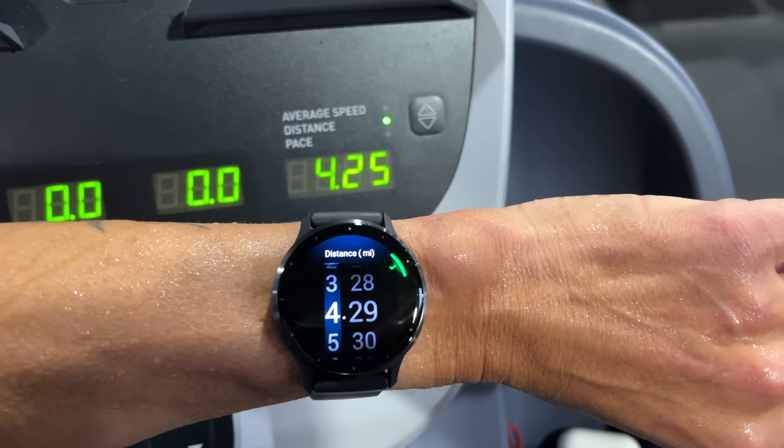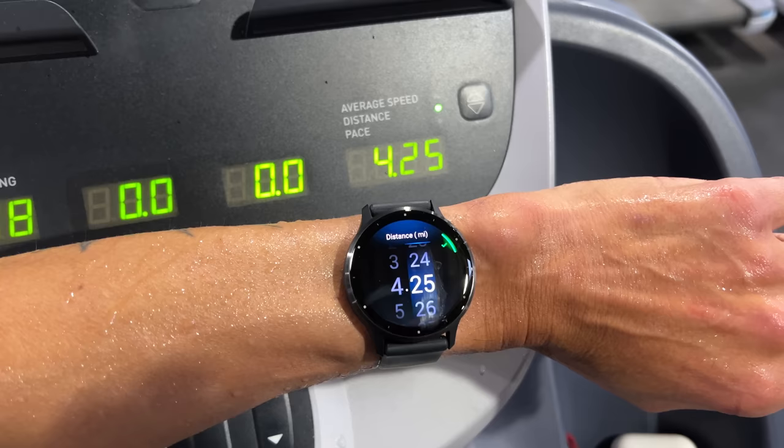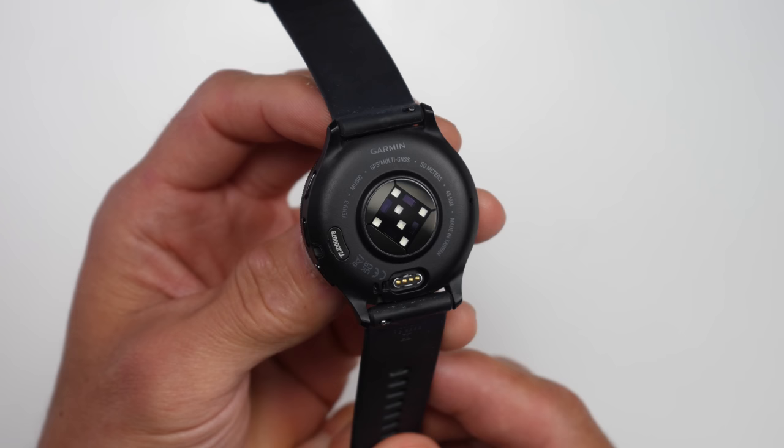Before getting into heart rate accuracy, I also wanted to go over how well the Venue 3 did at estimating distances running indoors on the treadmill — and it did really great on its first run. At the end of the run, they give you the ability to calibrate and adjust your distance to the treadmill. When it comes to heart rate accuracy, the Venue 3 comes with Garmin's latest fifth-generation Elevate heart rate sensor, which they recently released with their Fenix 7 Pro and Epix Pro sports watches.